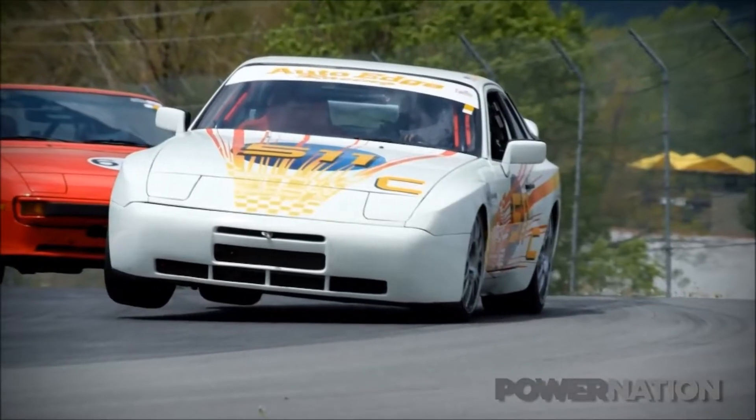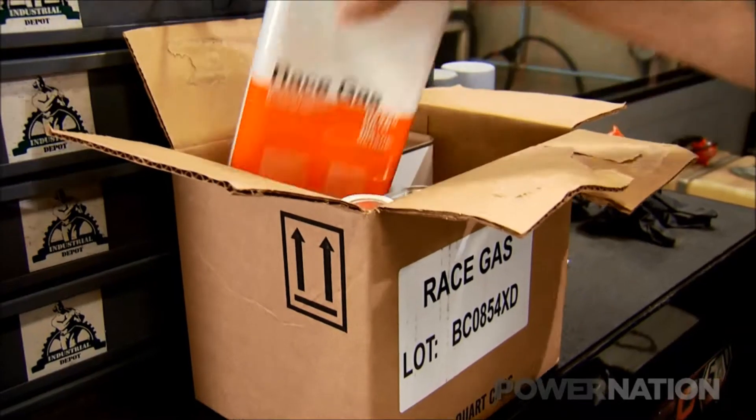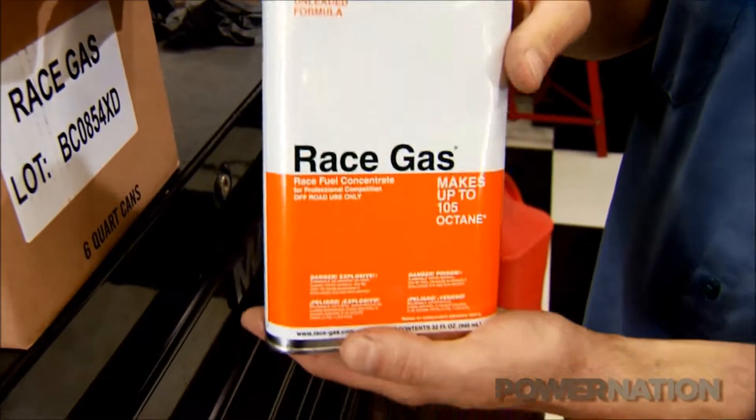I'm a road course racer and about 12 years ago I melted a piston at a racetrack. I had bought racing fuel that I thought was 110 octane — it turns out it was old and it really wasn't. I spent the next 10 years researching how to solve this problem for myself. And here it is — he offers a concentrate to the public.